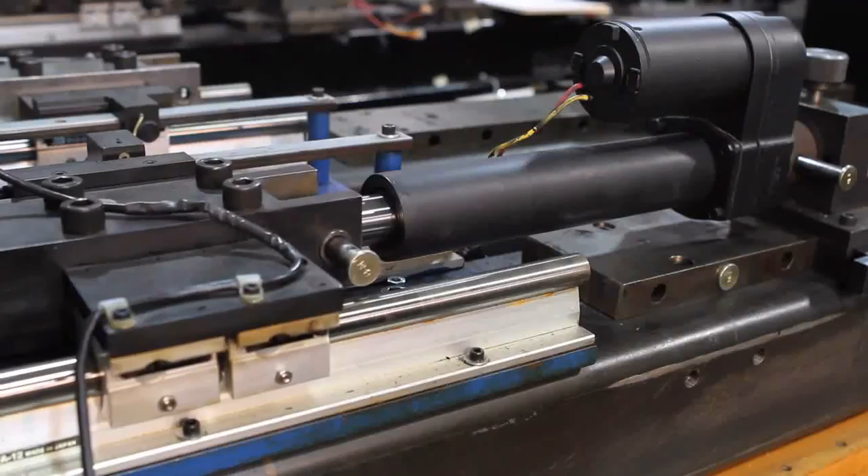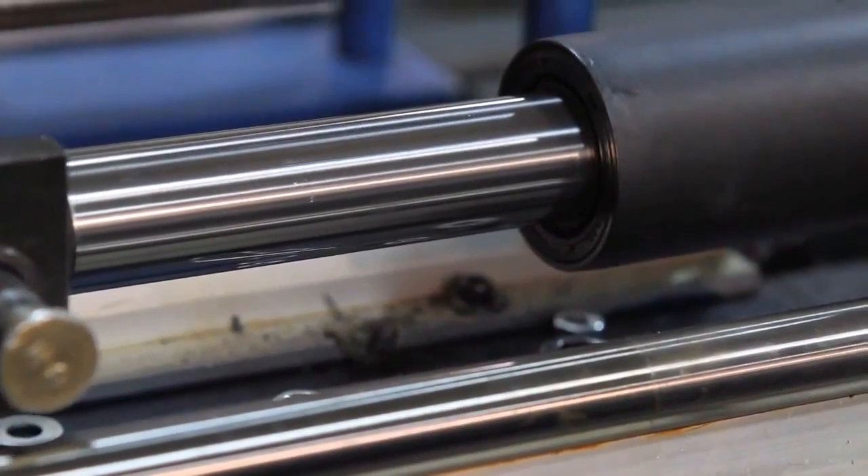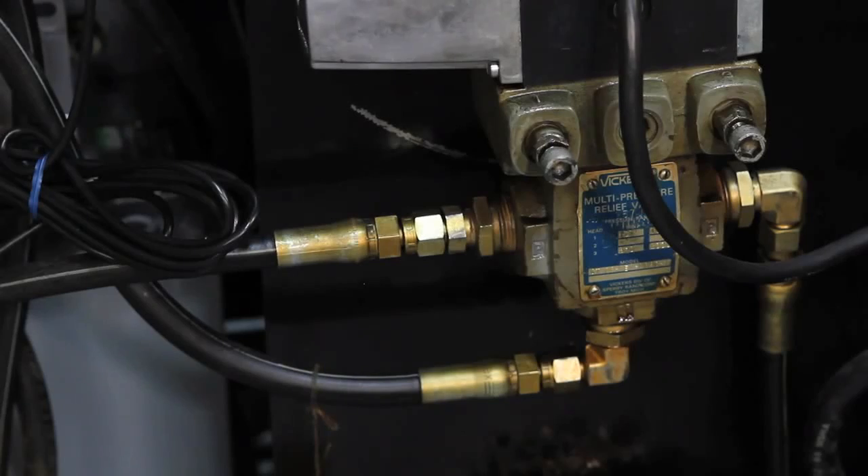One of the major advantages of an electromechanical device today that's very popular is the green effect — there's no contamination. A hydraulic cylinder also requires power and pressure to the hoses to maintain a load, whereas an industrial linear actuator does not.